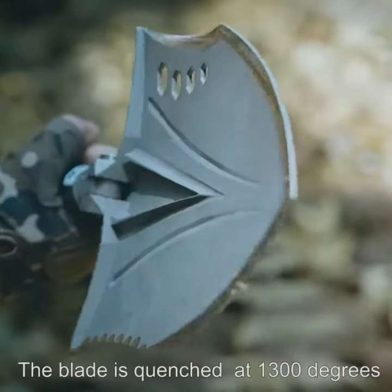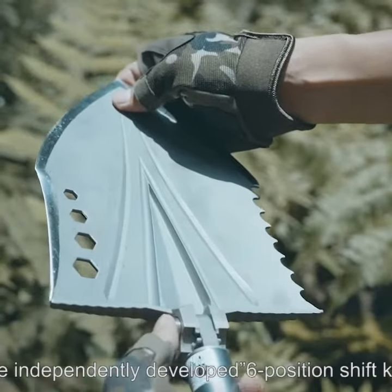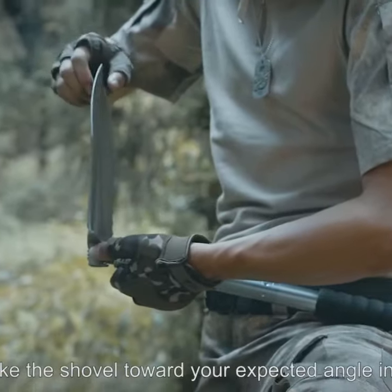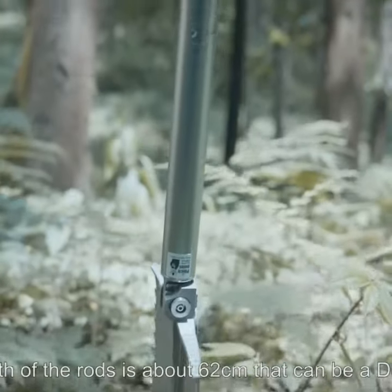The blade is hardened at 1,300 degrees and can easily cut wire without scratches. The independently developed six-position shift keys can make the shovel face reach your expected angle in one step. The aluminum rods are embedded with a polymer anti-slip rubber sleeve, and the length of the rods is about 62 cm.